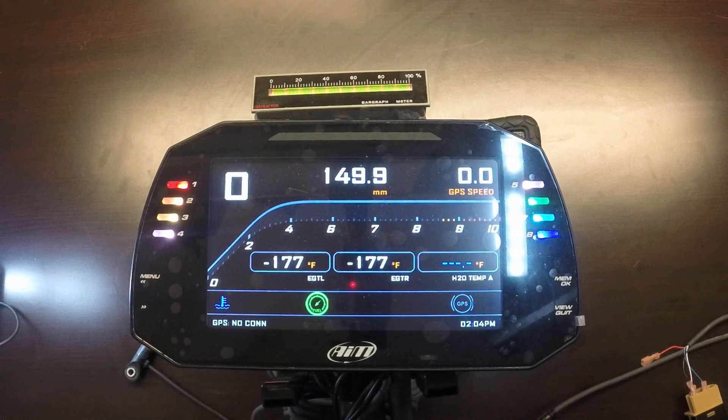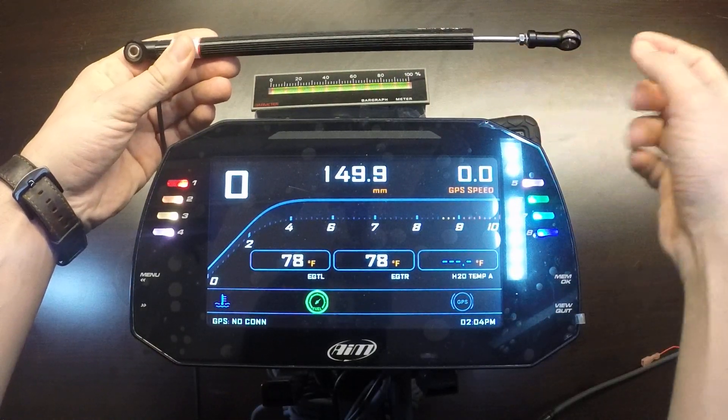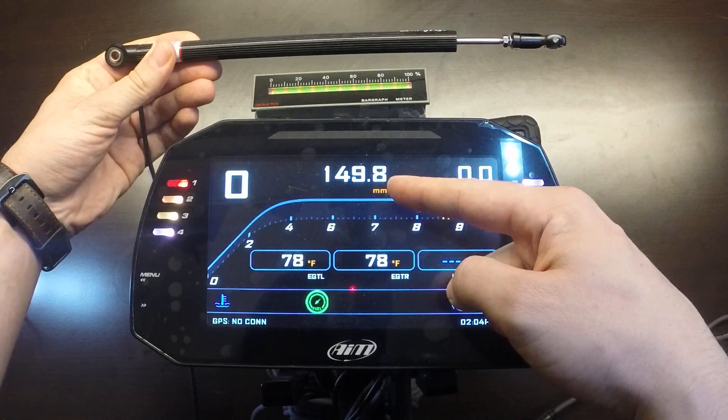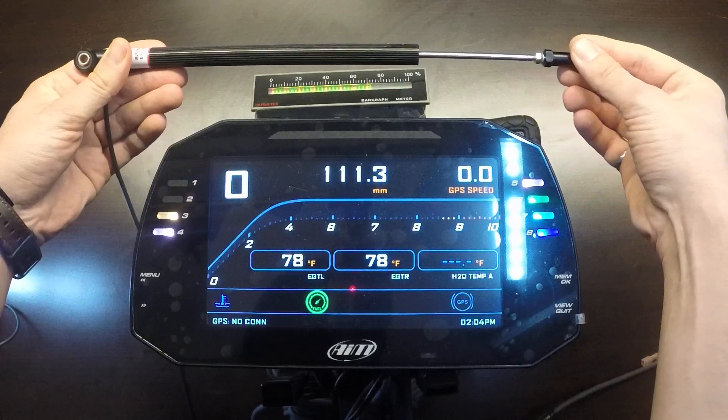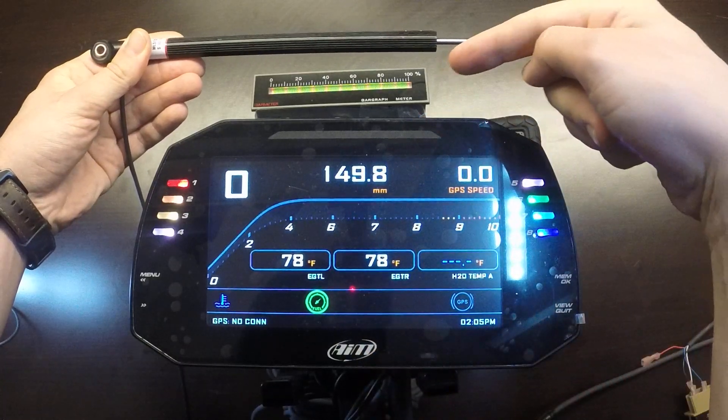We'll bring the engine up to operating temperature here — we have 78 degrees Fahrenheit on both EGTs as well as the water temperature. This particular unit comes configured with EGTs, water pressure, fuel pressure, and a trim gauge. You can see it's optioned with the optional LED bar graph, showing the live trim value displayed for a 150 millimeter linear potentiometer. As I move it, you can see that number changing as well as the LED bar graph.